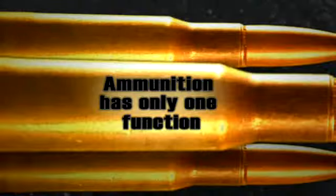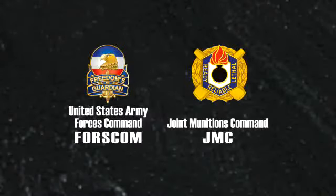Ammunition has only one function. Don't have a hammer? Use your head. This message brought to you by Forcecom and the Joint Munitions Command.